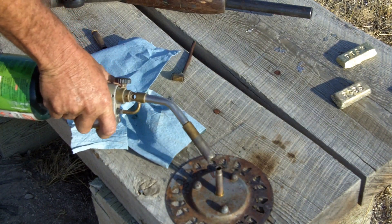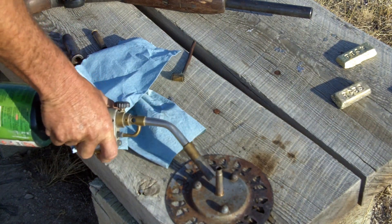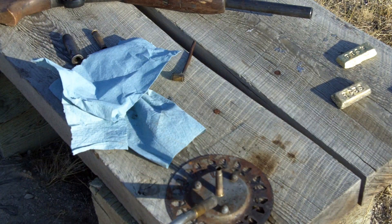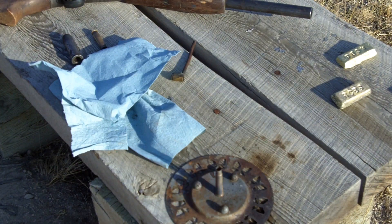This case has already been annealed — you can see a little bit of polishing. That case is now annealed, so I'm going to let that one cool down.